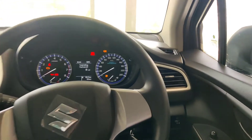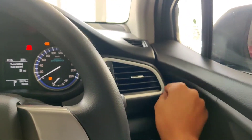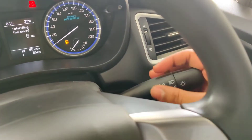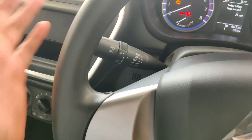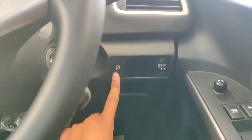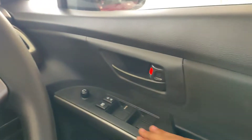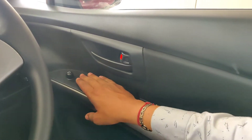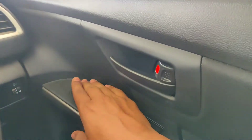After that, looking at the dashboard, you get AC vents with some silver finish. There is a turn indicator stalk and a knob. You get a headlight leveling switch, an idle start-stop switch, and a key slot. You get all four power windows, center locking with lock and unlock switches.